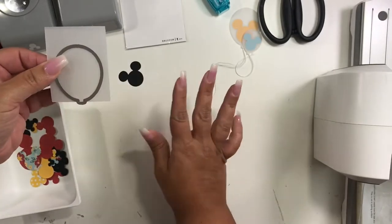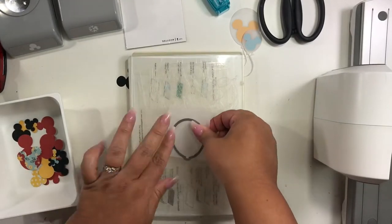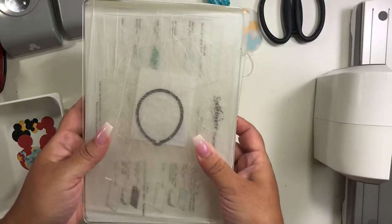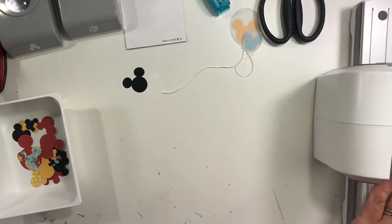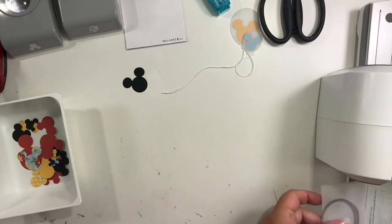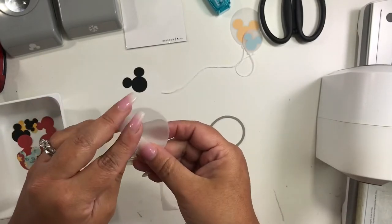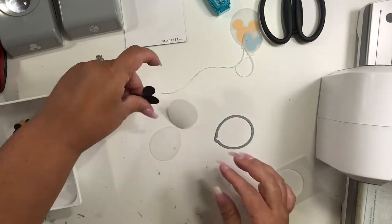I'm going to show you exactly what that looks like. I'm going to run this through my machine — the machine I'm using is a Spellbinders Platinum. So this is my sandwich: I have my two pieces there and here's my third piece. I'm going to reposition that because I think it moved, making sure everything looks nice and lined up. I'm going to run that through my machine — going forward first and then back again when I hear that click. Now our vellum piece is ready. I left the bottom edge outside of the cut die so that when you open it, it's one solid piece. This is what we're going to work with.